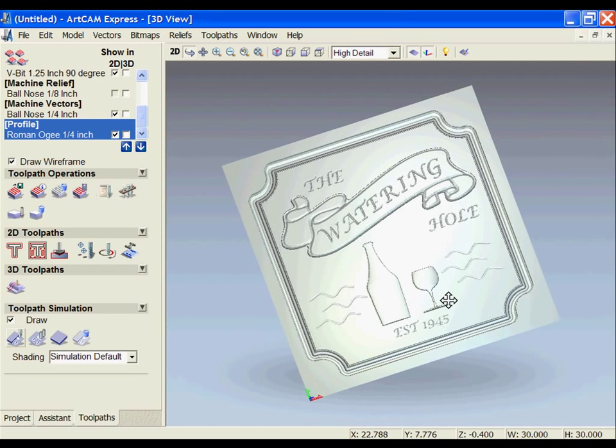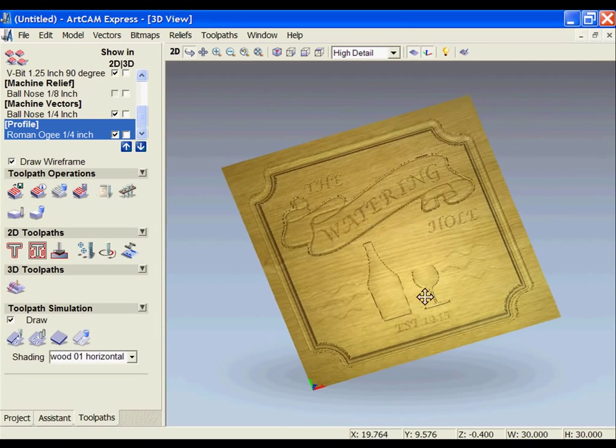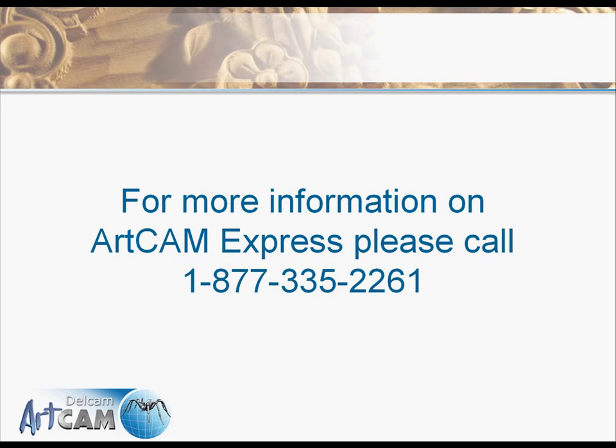If you want to preview this and get a better idea of how it would look rendered out of a piece of material, under shading you can change the option and choose from one of the wood shading rendering options. This will show a better representation of how the finished part will look.